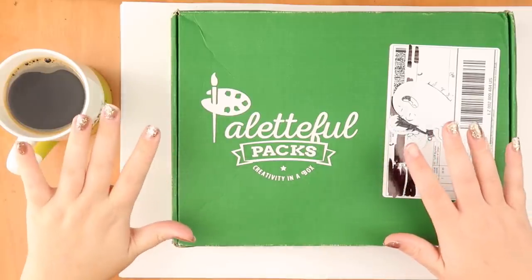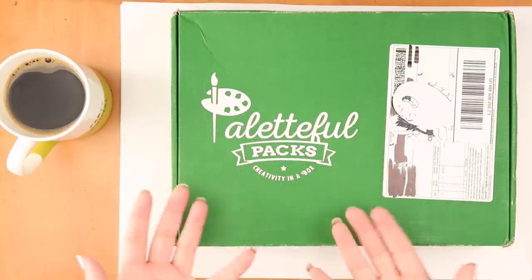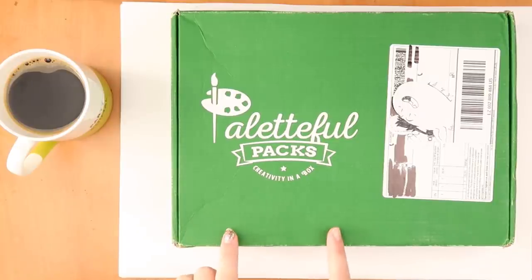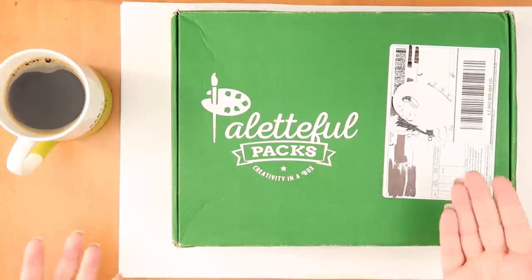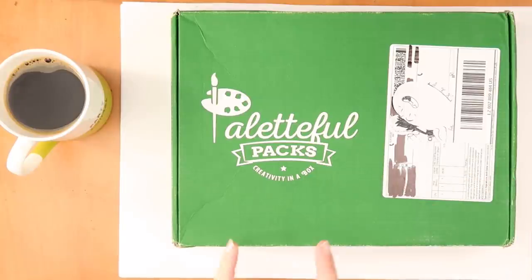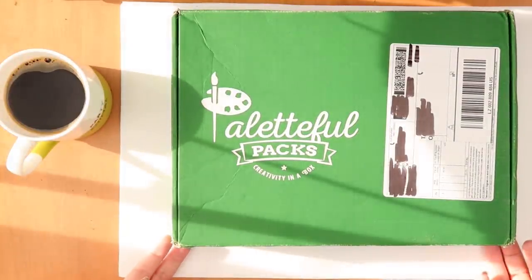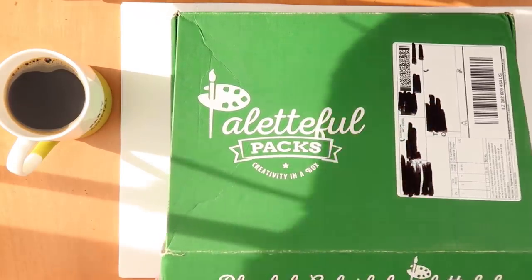Hey everybody and welcome back to The Average. Today we have an exciting video because Paletteful Packs sent me this free box and I'm really excited to unbox it. Full disclosure, I have watched a couple of people's unboxes, like my friend Casey who did an amazing job, but it kind of scared me because I've never used alcohol inks in this way. I'm really looking forward to opening this up.